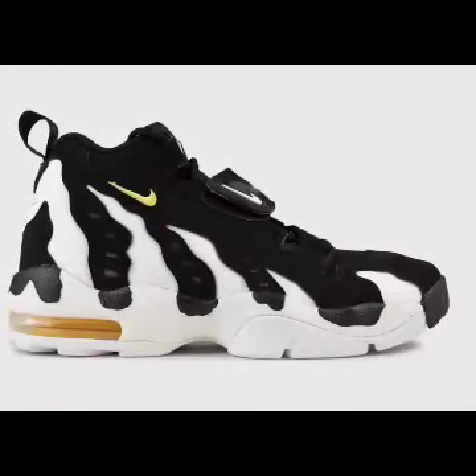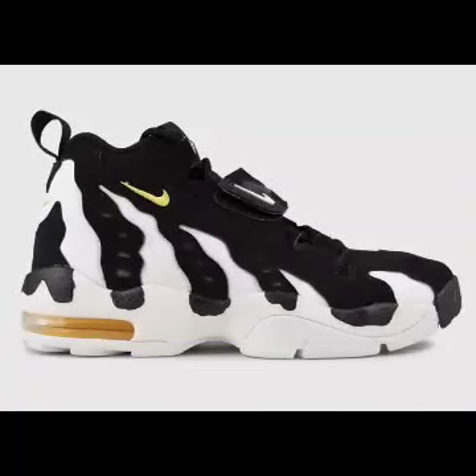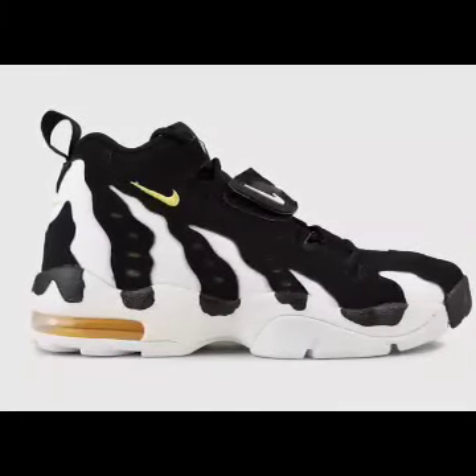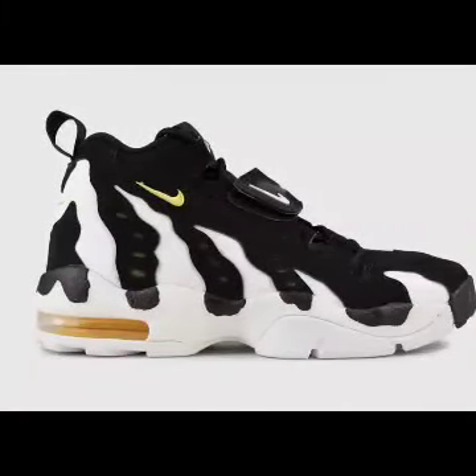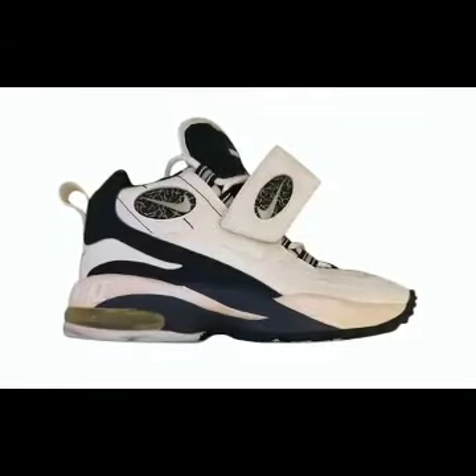The following season, Primetime joined the Dallas Cowboys, and with that came the Nike Air Diamond Turf Max 96. The sneaker's claw marks were the standout design feature alongside the midfoot strap. These also were the first Diamond Turfs to have the visible air unit.